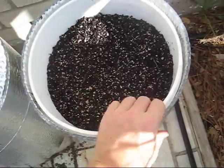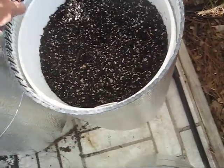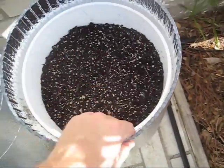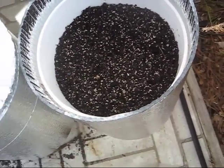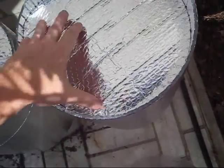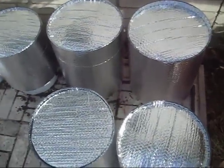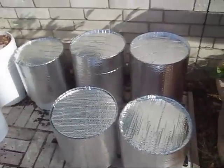Something else that's nice is you can slide this up if you need it for taller plants, and that'll protect the plants too. All I need to do to keep these plants cool here in the late summer is to put that on there just like that, and that'll keep the moisture inside and keep the temperature down.